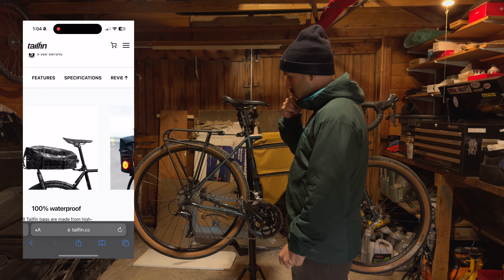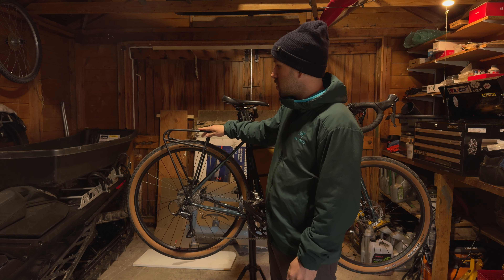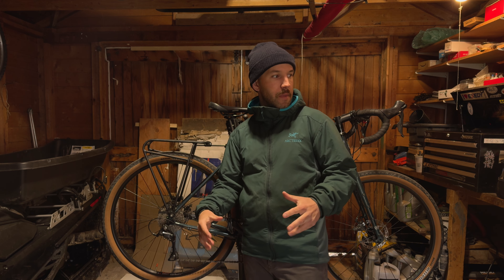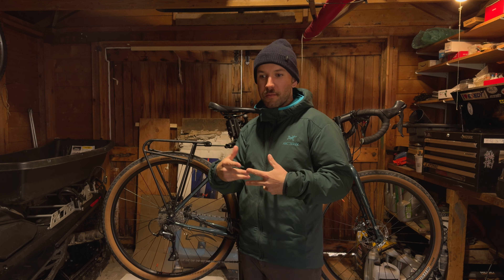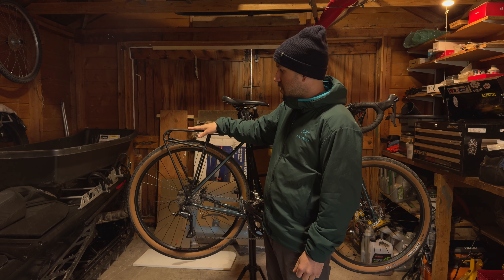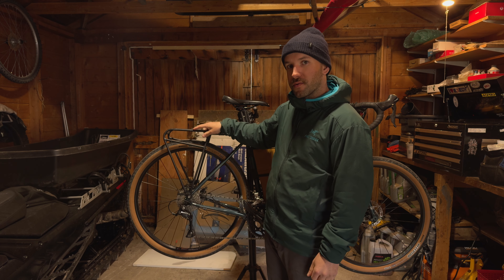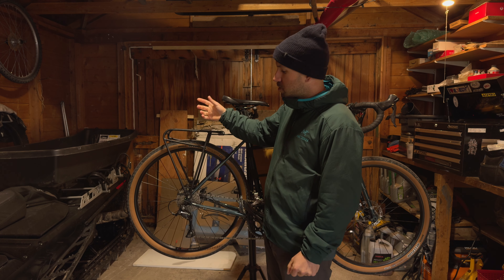I'm gonna run with this rack — it's quite a bit cheaper — and make a bag that fits on the back. I still haven't decided how I'm going to mount the bag yet, but I'm definitely gonna make the bottom of the bag like a hard plate, probably using a thin piece of plywood. It's gonna have a base plate and then straps and a roll top, basically just copying the tail fin bag.